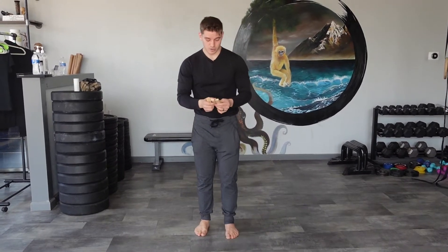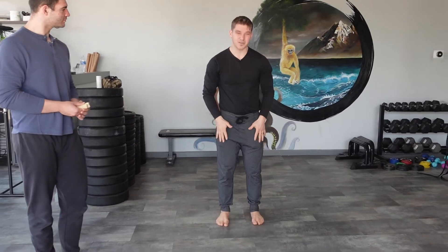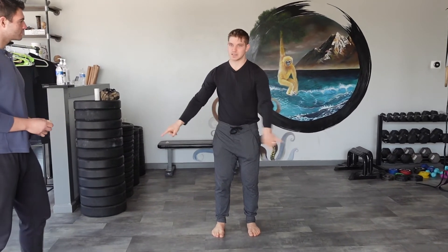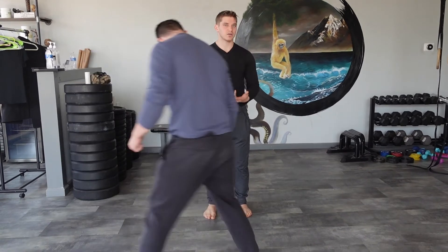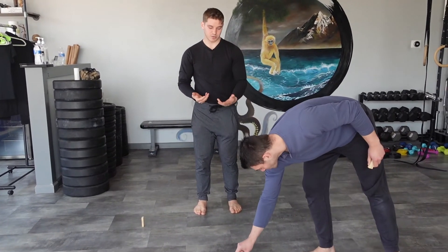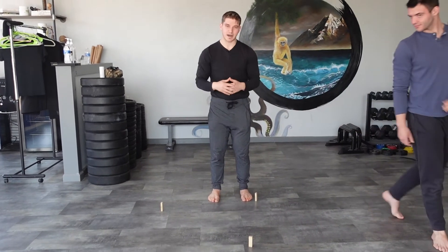Today we're going to focus on using these Jenga blocks as a little task. Matt's going to be my partner — I'll show you two variations. One is a little easier, which is just my feet underneath me. Matt's going to place these blocks all around me anywhere he'd like. They should be within reach but challenging, and he chose a triangle pattern.